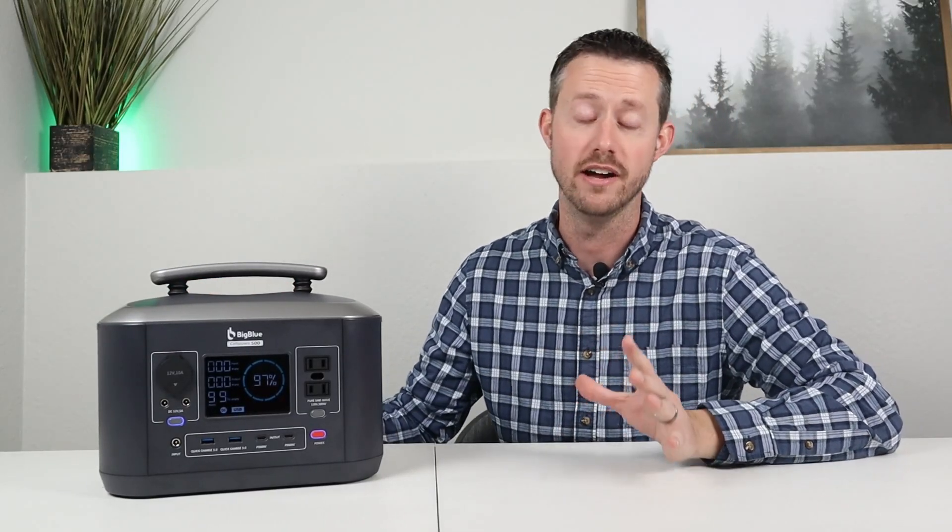Hey guys, welcome back to the channel. My name is Jason, thanks for watching. We're checking out a new power station today — this is the Big Blue Cell Power 500.